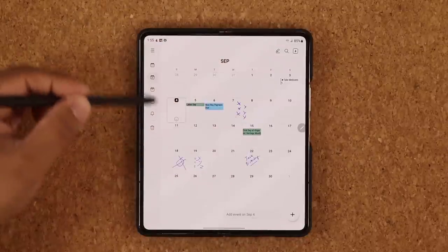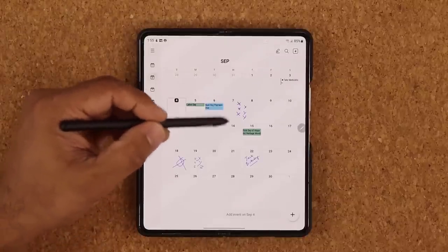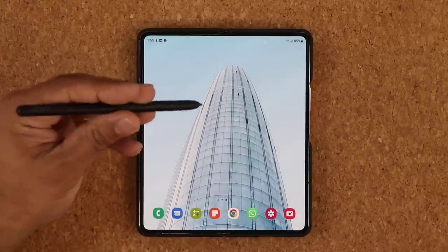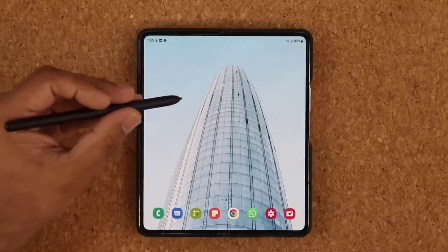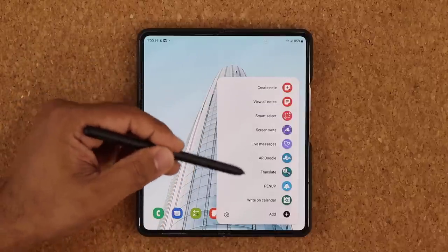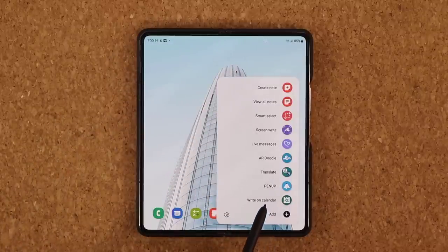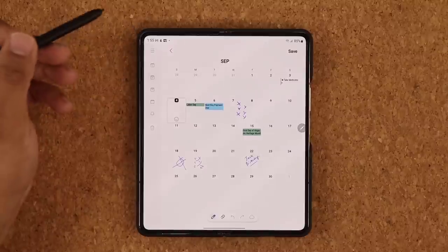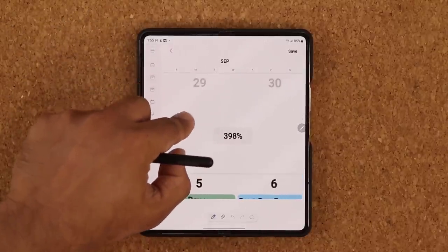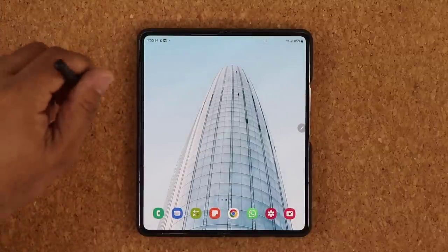Because we have a larger screen, it's even more fun to write on. Now, that's one way to write on the calendar. What if you want to jump right into it from the home screen? You press the button on the S Pen, bring it close to the screen, press the button, and it brings up the Air command. There's an option you can add called Write on Calendar. When you click on it, you can go straight into writing on the calendar — zoom in, write what you want, tap Save, Exit, and you're good to go.